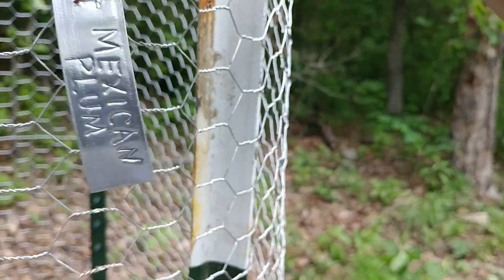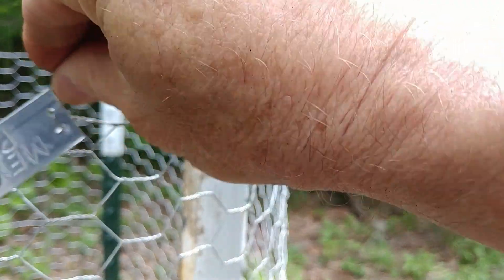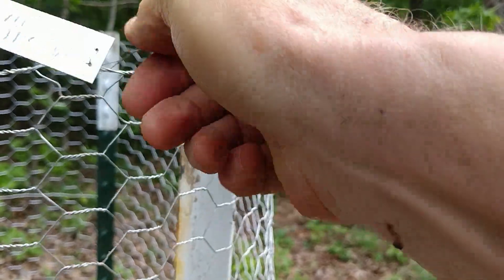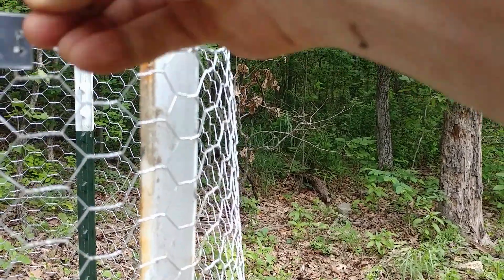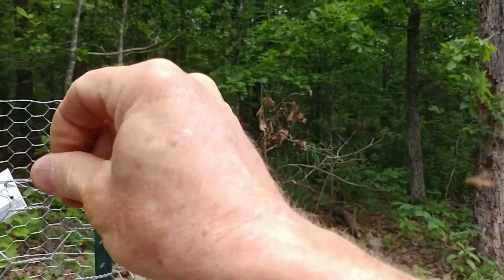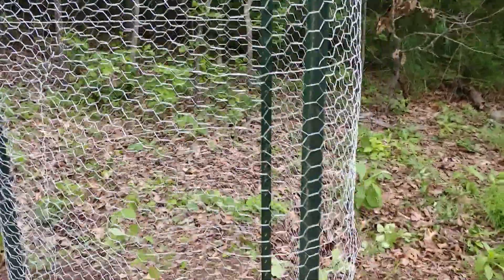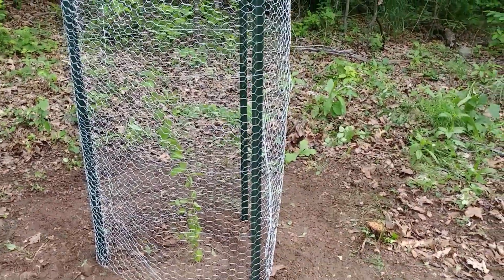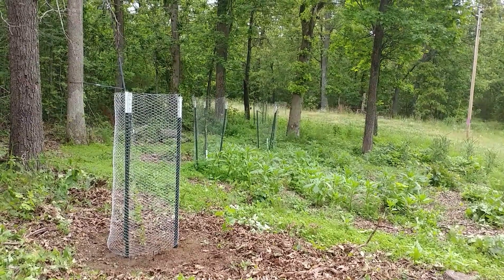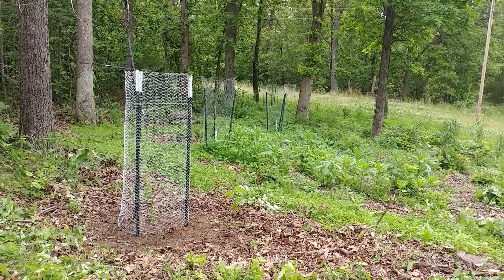Let's get this one tagged — put it on there and twist it around good a few times. That way every time we come by here later to inspect it, we will know that it is a Mexican plum. And if you pray — and I suspect most of you do — pray for my plantings that they will grow and prosper and do well. And I'll do the same for you on all your endeavors, because this is a lot of work.